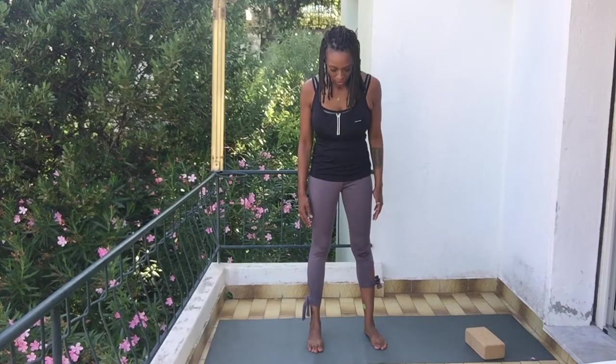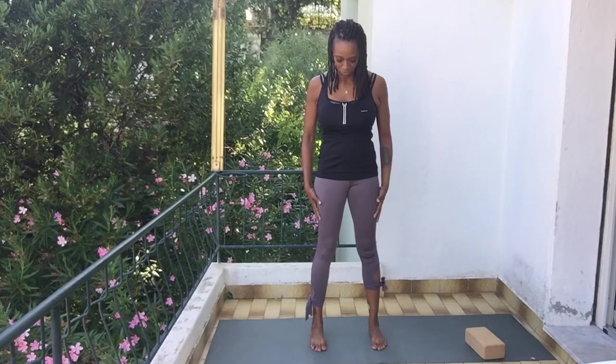Standing in the center of our mat with our feet about hips distance apart — maybe a little wider. Your hips are not that big, so you've probably already stepped a bit too wide; bring your feet in a little bit. Take a moment here, bring your hands to your chest, close your eyes, and start to connect with your breath. Set an intention for your practice, for your day, or just for the moment, and try to hold that intention to carry you through while we're on the mat.